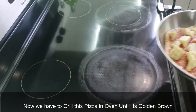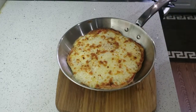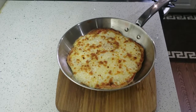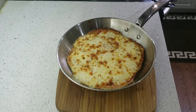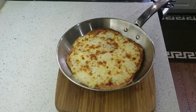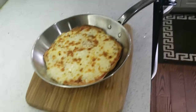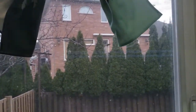And there we go — our margarita pizza is ready! It's homemade, it's perfect, it's full of cheese and it smells really good. Thank you for watching my video, hope you guys enjoyed it. Please subscribe to my channel, keep watching these videos, and see you next time, bye!